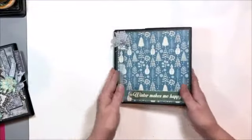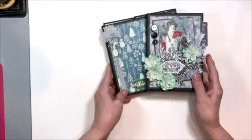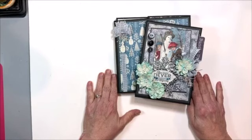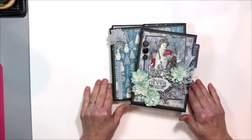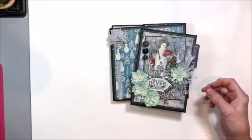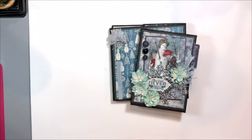Then it all just folds up nice as you please and the belly band slips over the top. Order yours today from the Button Farm Club — I'll put the link in the description box below. You've seen the supplies; you're going to have quite a few supplies left over from this one too: extra charms, extra buttons, extra ribbon, extra flowers, extra string, and some paper. So you can actually make some cards from this kit, or tags, or whatever you like.